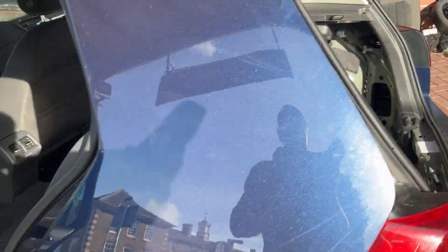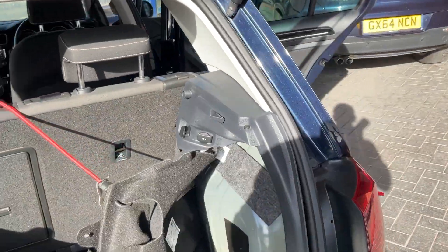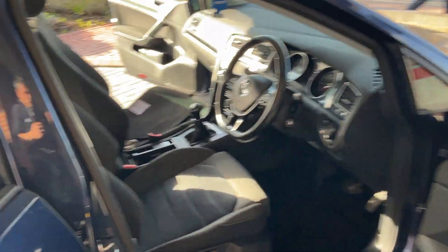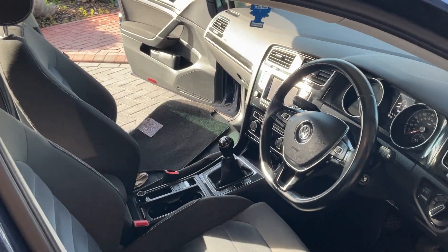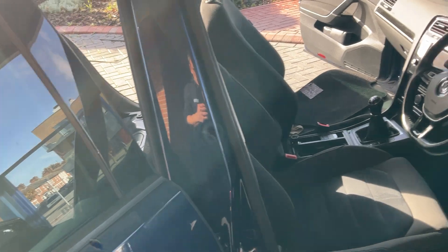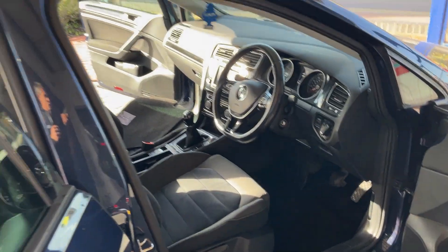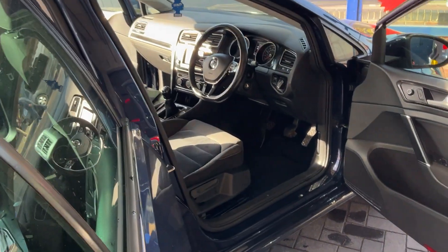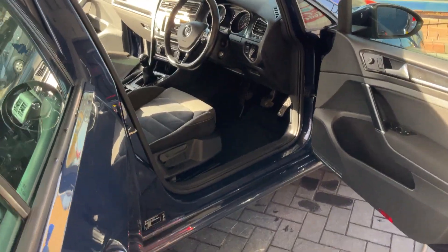Now we're going to go on to the problem. We need to take the seats out to suck out as much water as we can, and then we'll put our super drying machine in there. One reason is to make sure everything's dry for electrics, because water and electrics don't go together. Also because water when it's sealed in a car can create mold and horrible smells. So we're just going to show you what we found.